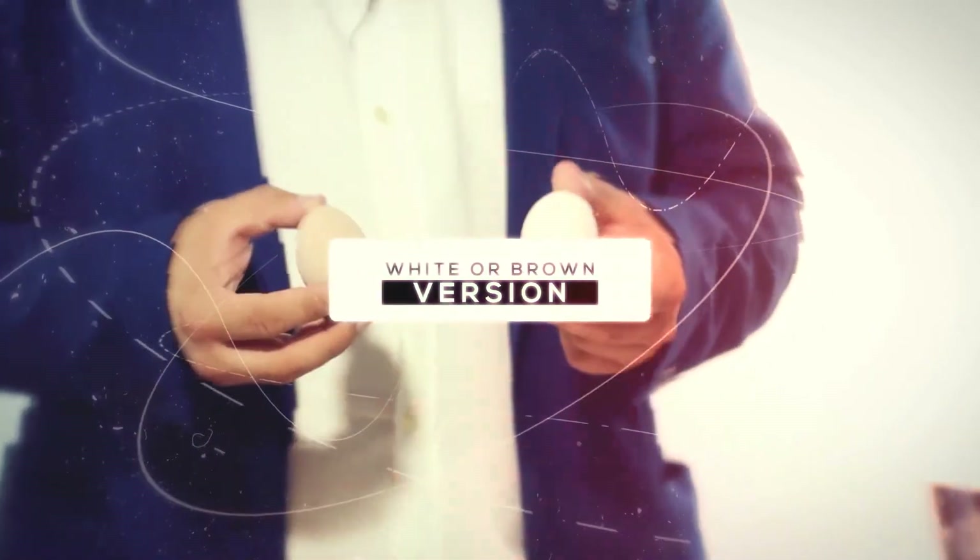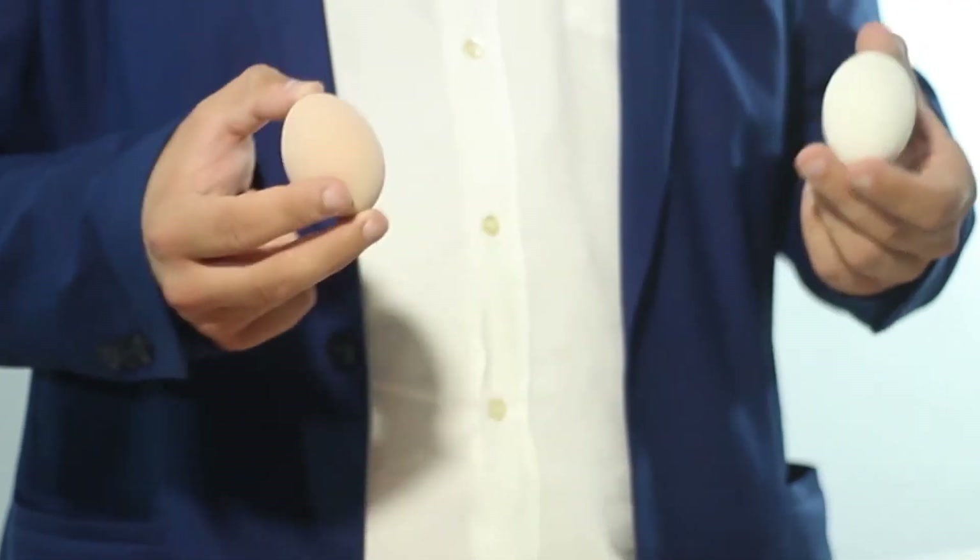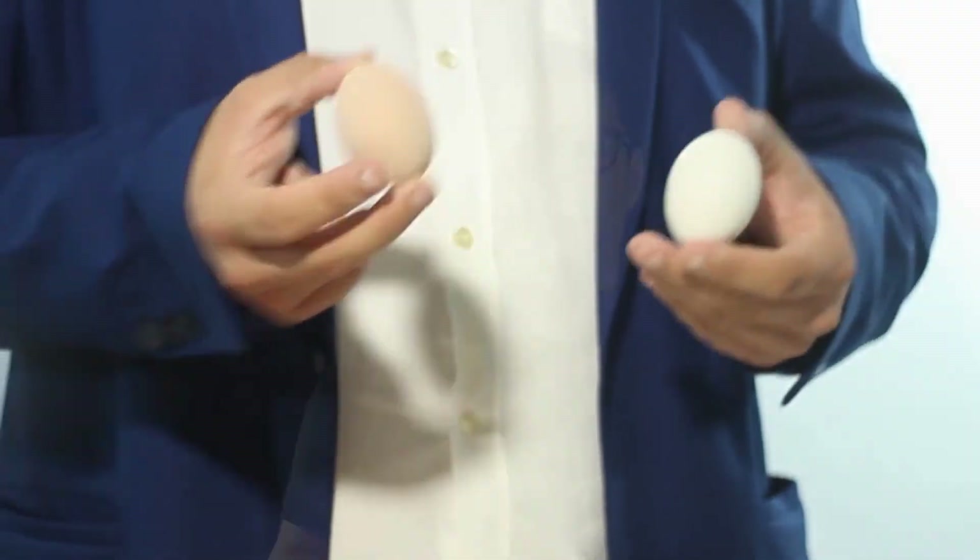Silk To Egg Pro comes in either white or brown eggs, and all the gimmicks are included. Besides all of the gimmicks included with your package, the brown and white eggs are extremely well made. They not only look like a real egg, but they really feel like the real thing.